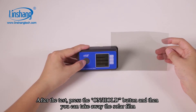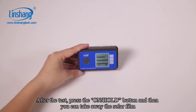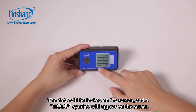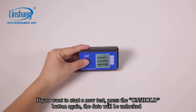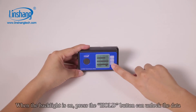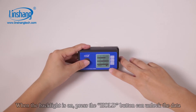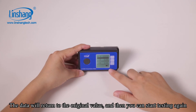After the test, press the hold button and then you can remove the solar film. The data will be logged on the screen and the hold symbol will appear. To start a new test, press the hold button again. You can also light up the backlight by pressing the hold button when it is off. When the backlight is on, press the hold button to unlock the data. The data will return to the original value and you can start testing again.